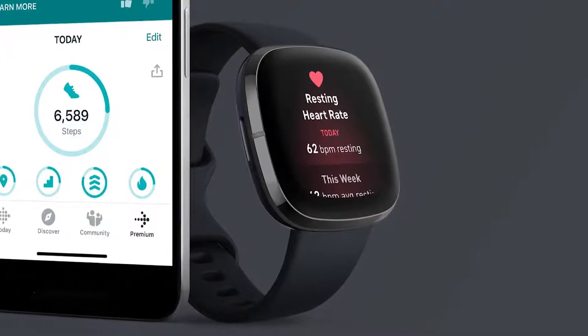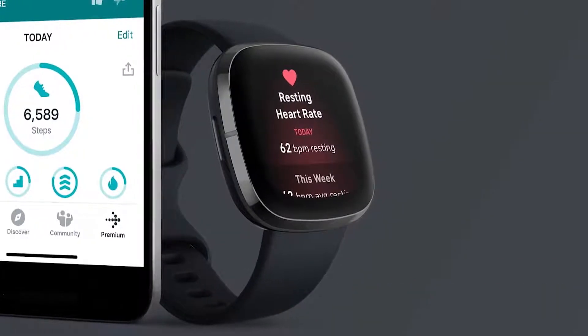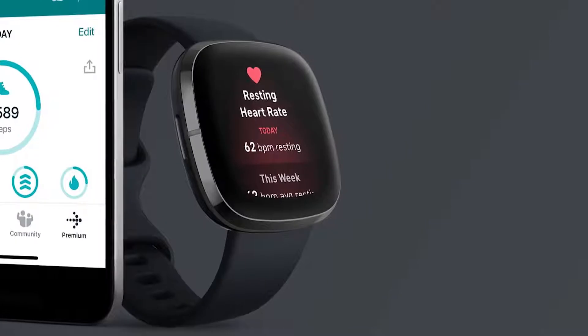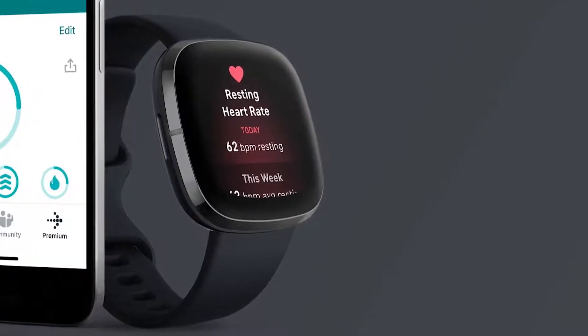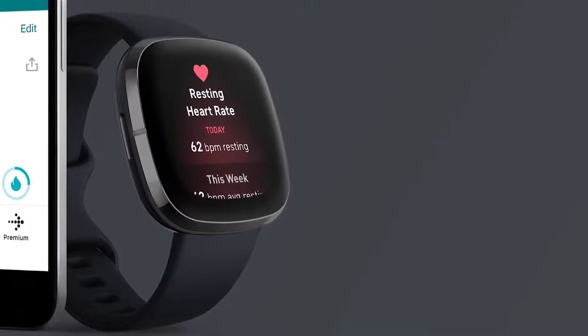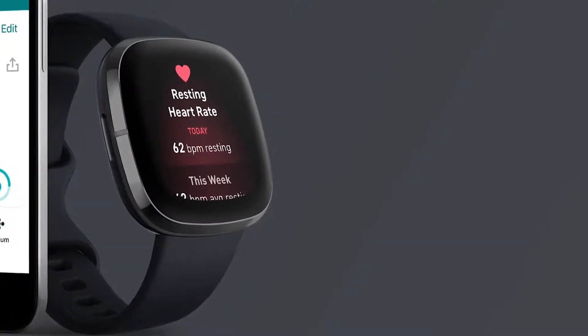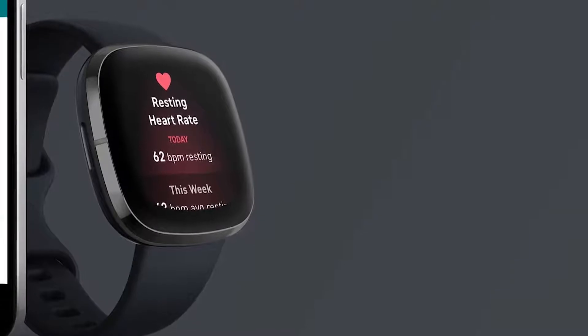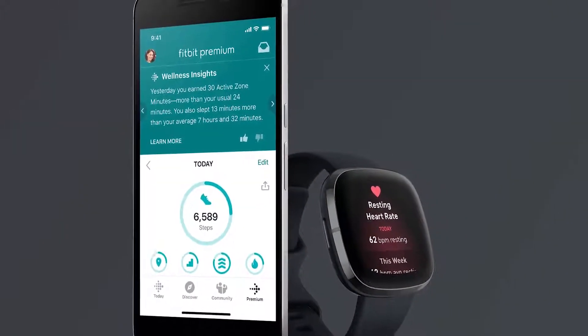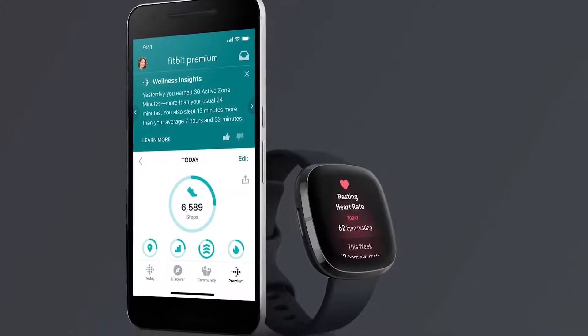It also uses the electrocardiogram to monitor your heart rhythm for any irregularities. In addition to the sensors, the Fitbit Sense also comes with about 20 goal-based exercise modes to choose from. Just choose your activity and let SmartTrack record your real-time stats for you. The Fitbit app lets you keep a record of all your stats and trends in one place so you can easily see your progress.